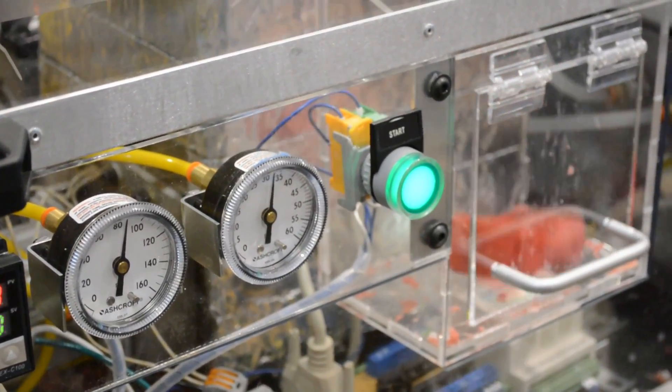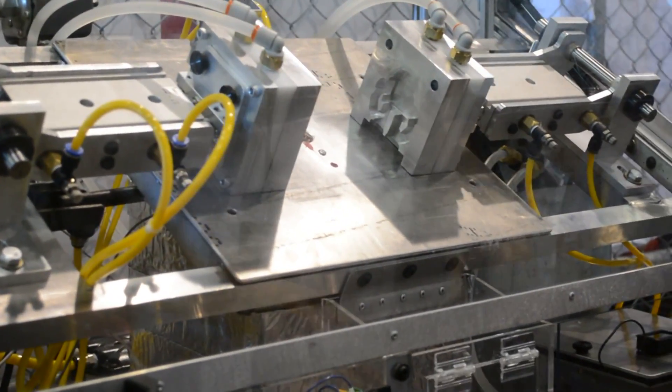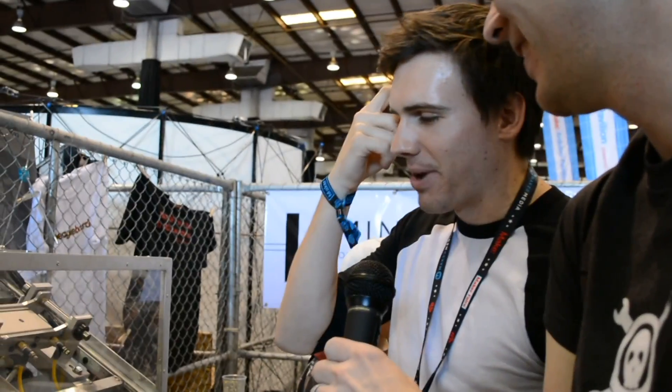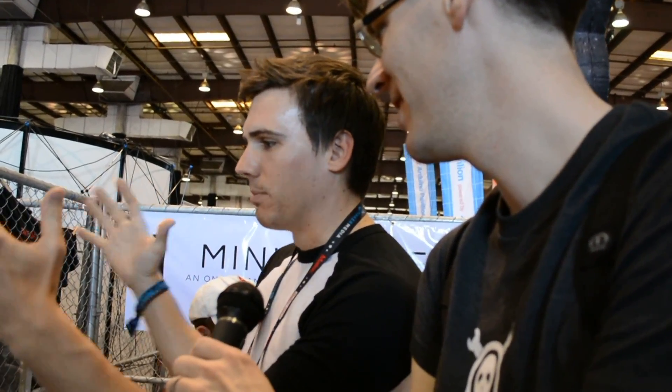Yeah. The first time I designed this, the mold halves came together — the setup was a little bit different — and they popped up, because I had basically designed it upside down. They came together, popped up, and made this big gap. I was scratching my head for a while figuring out why it was doing that. Basically, I had some of my centers not lined up correctly, so it was popping up. About a month ago I found out about that and had to redesign these brackets to flip them upside down. So now when the molds come together, they come down.